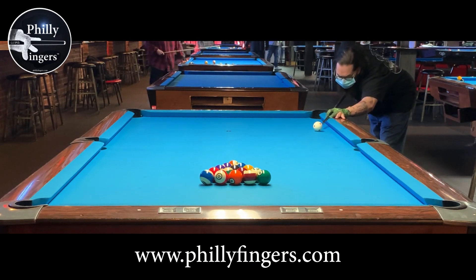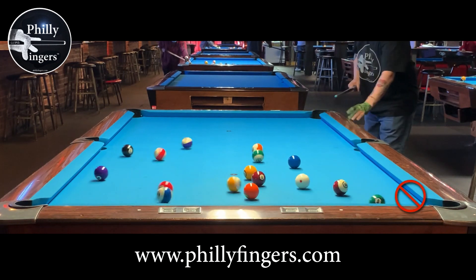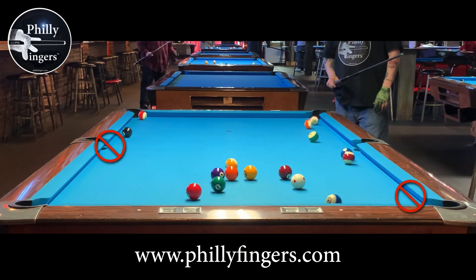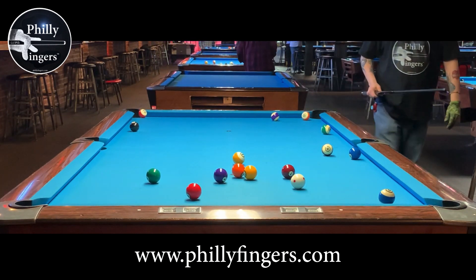Philly Fingers here, discussing how a dry break can really kill your game. We've all been there before, where we break and we come up dry. In this example here, you see I almost made the 8 ball, but I didn't. I came up dry.